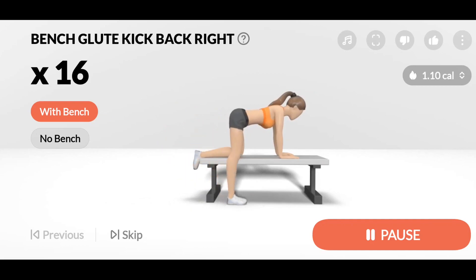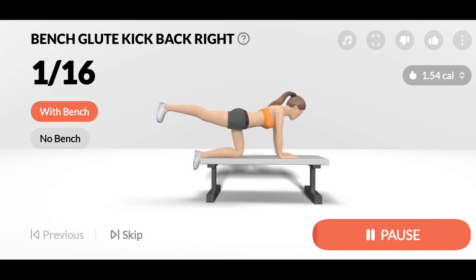Bench glute kickback right. 1. Exhale when lifting your leg, and inhale when lowering.